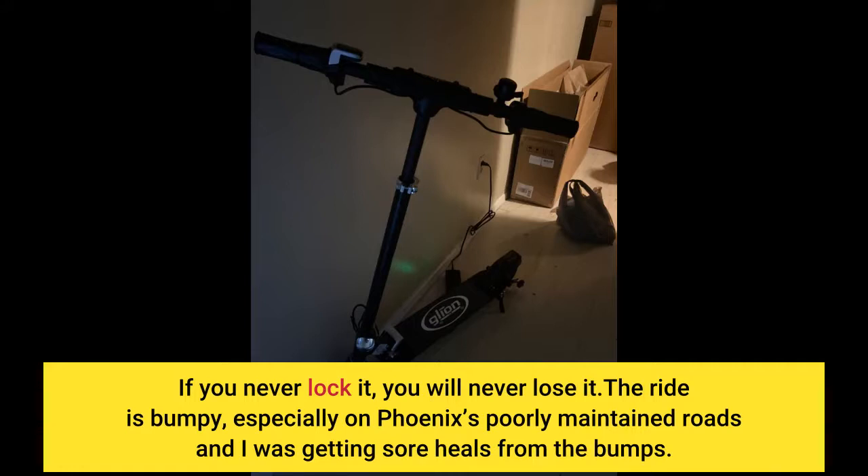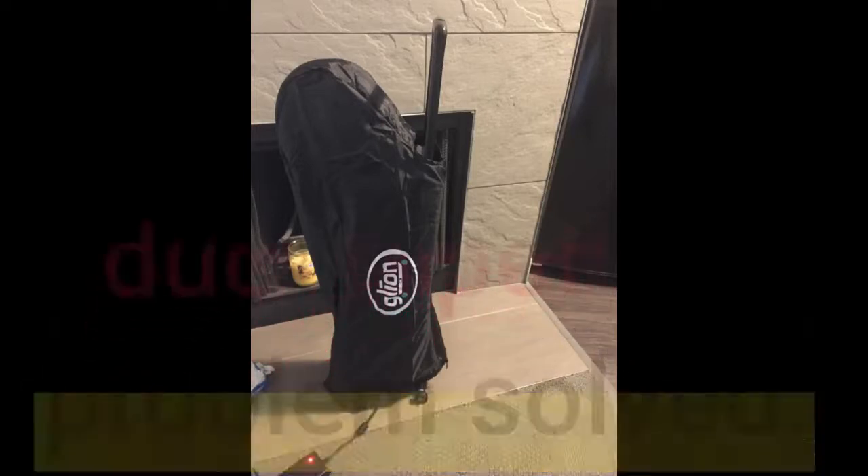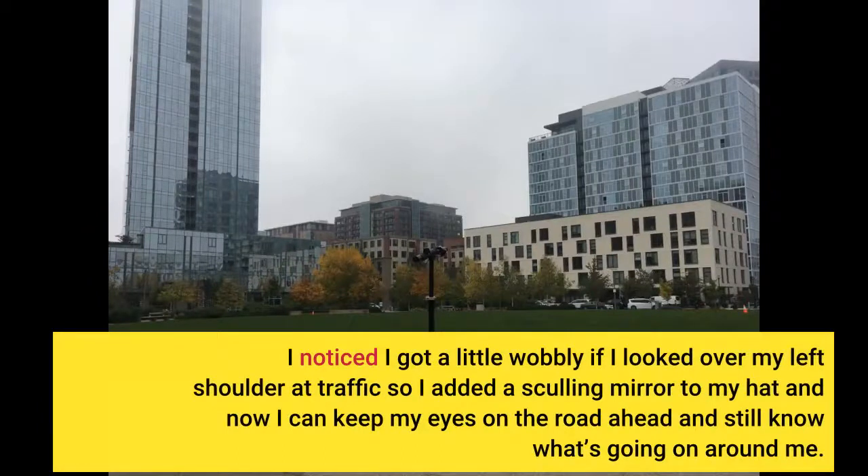The ride is bumpy, especially on Phoenix's poorly maintained roads, and I was getting sore heels from the bumps. I duct-taped on a half-inch thick dense foam pad and problem solved. I also noticed I got a little wobbly if I looked over my left shoulder at traffic, so I added a cycling mirror to my helmet and now I can keep my eyes on the road ahead and still know what's going on around me.